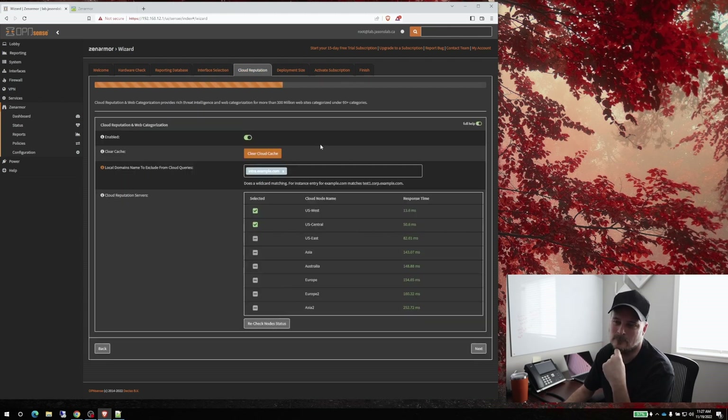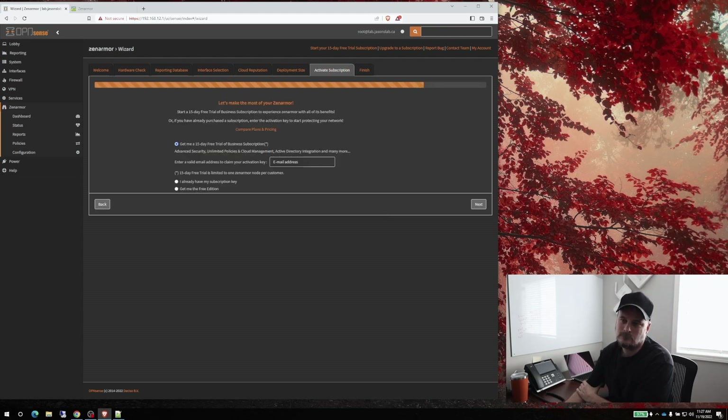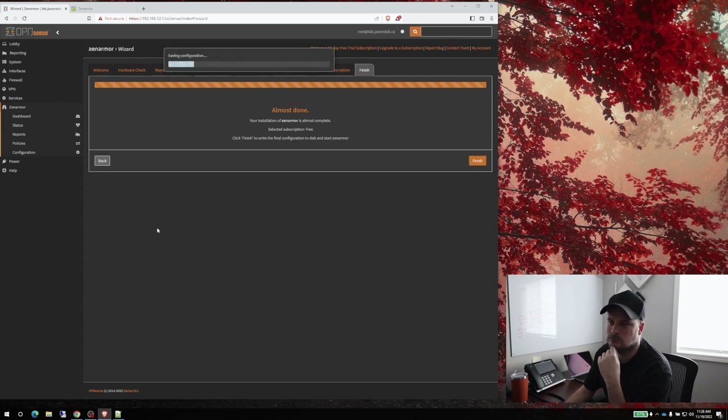We don't need to protect the voice network. These are all the default settings for web configuration — we'll leave those and go over them later. For device count, I'll leave it at small — 50 devices — because since this is lower-end hardware, you don't want to push it too hard. We're going to use the free version, and in video three I'll show you the pros and cons of free versus paid. Free does a lot — it works for a whole network just fine.